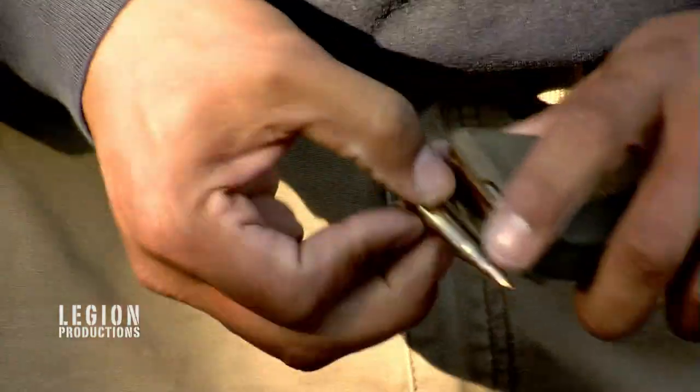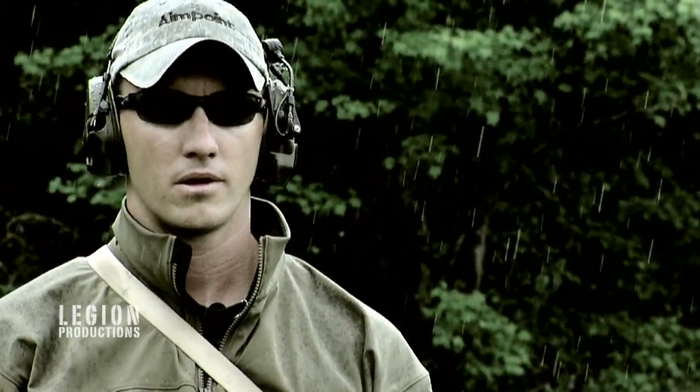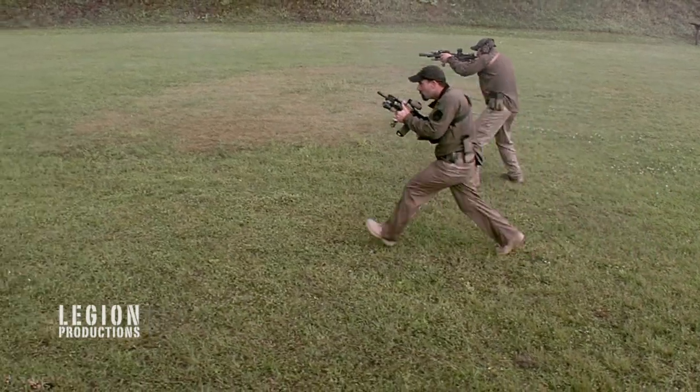Starting this basic course in fundamentals, it's all about pushing yourself. My name is Chris Costa with Magpul Industries. With me is Travis Haley. Today we're here to take carving operations to the next level.